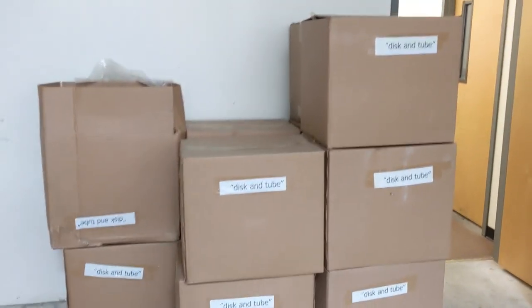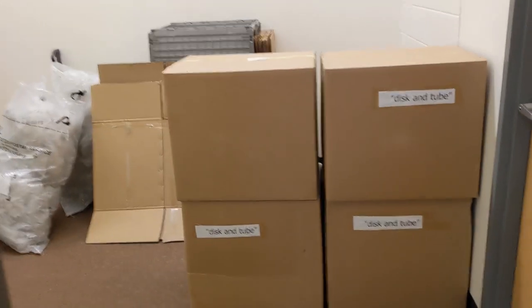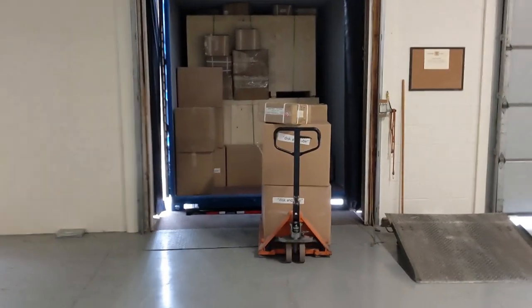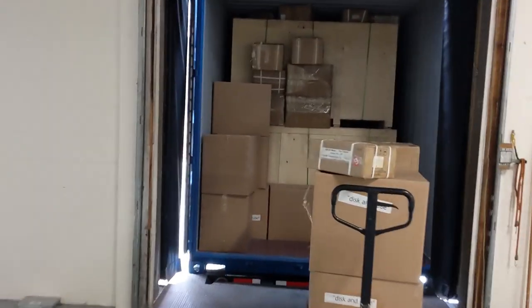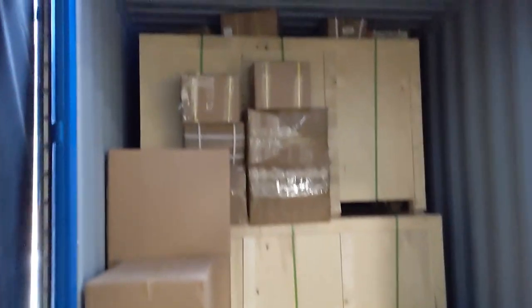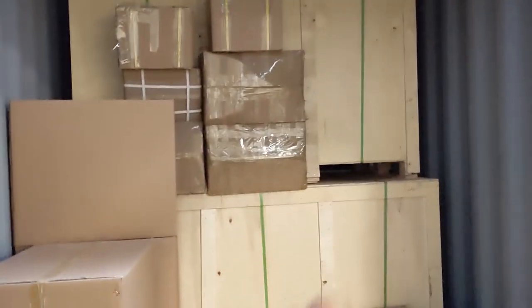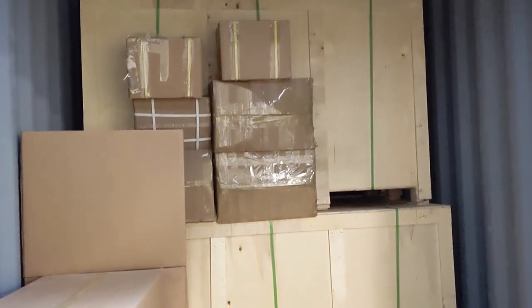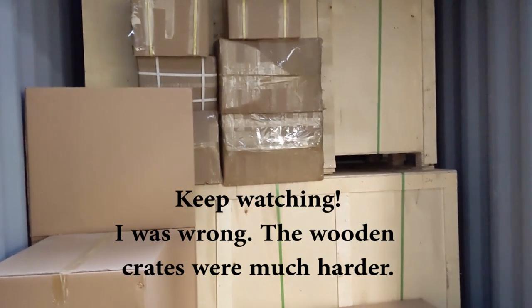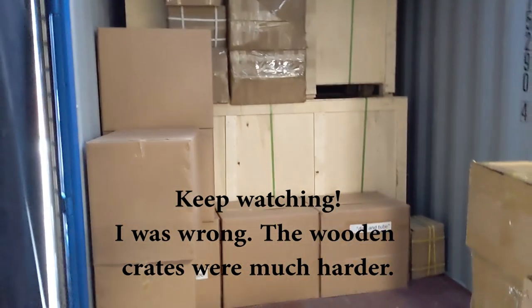We're just a few minutes into unpacking. The big boxes are the bobbins — I call them discs and tubes. Here was one that was broken open, but nothing was damaged. In the shipping container we've got some more boxes to unload, and then it's going to be all these wooden boxes all the way back, which will come out easier with the pallet jack. Things are looking good so far.